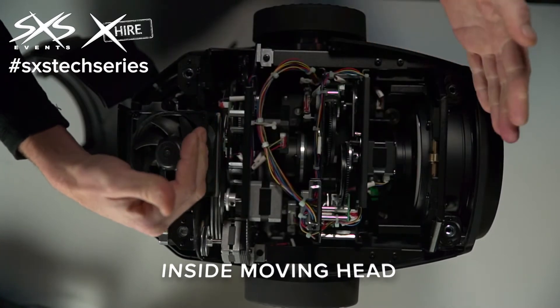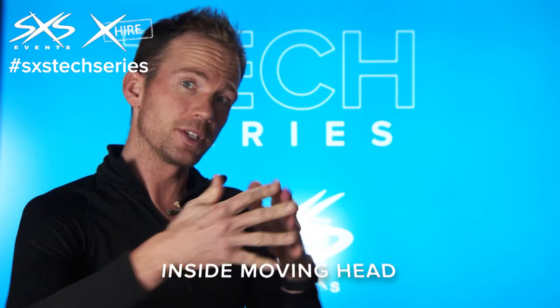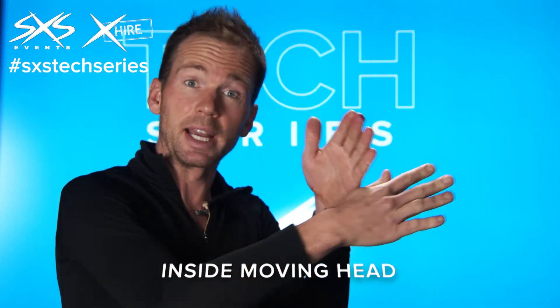It then goes through a series of different optical elements. There'll be some lenses in there that focus the light to get it more of a parallel beam, and different lenses that make the light go out and change the angle at which they project.